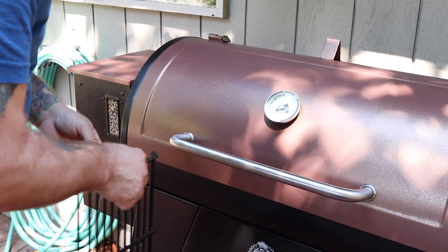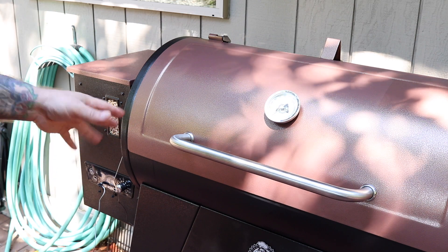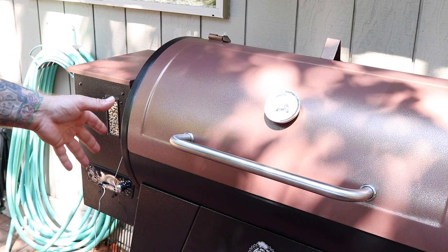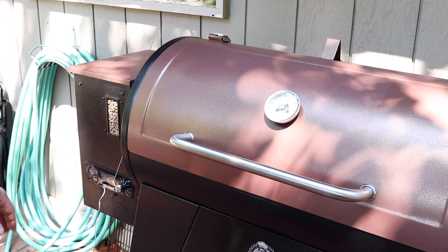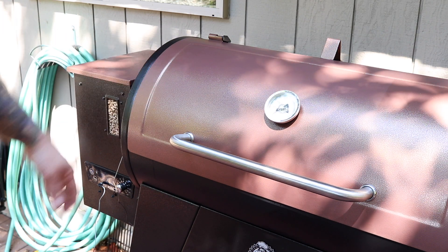I did have to take out my rack as the prime rib wouldn't fit. I'm going to try to keep the temperature around that 225 mark for a while, maybe a little bit lower. The prime rib has been on for three hours now. Currently we are at 86 degrees internal temperature and the Pit Boss is running about 195.